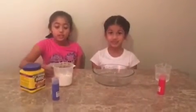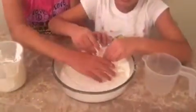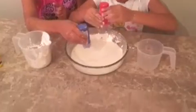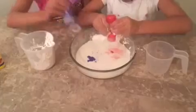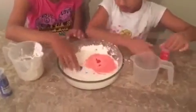Now we're going to make oobleck. First we pour the cornstarch, then we pour the water. Now we mix it together. Now we're going to take the paint and put this in. I think this is enough. Now we mix it.